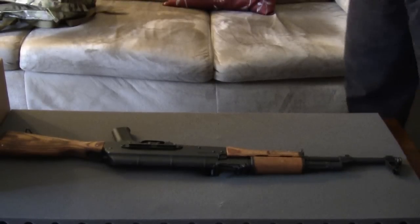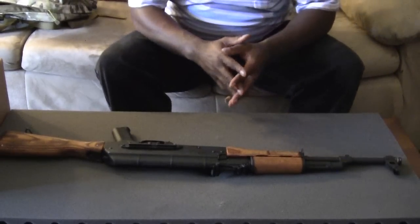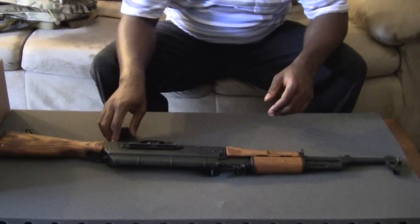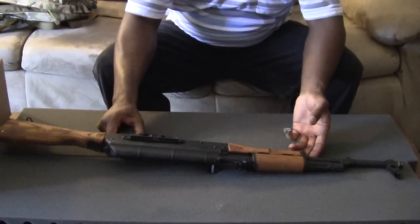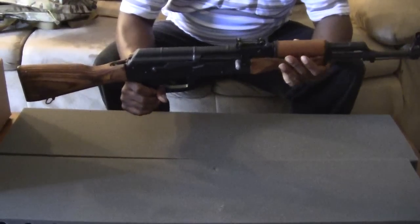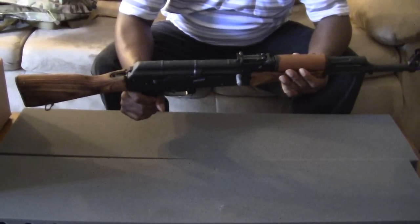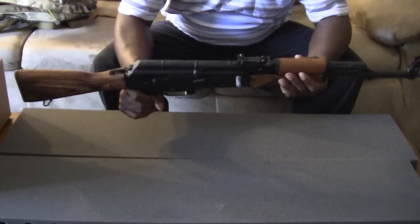Hello YouTube. This is BrianX3000 here to do another video. This video is going to be about my Monster 10 AK-47. This is how the AK looks like right now. But if you watched my last video where I introduced this firearm, I mentioned that I was going to get some accessories for this. So I'm going to try not to drag this video too long. We're going to jump right into that.